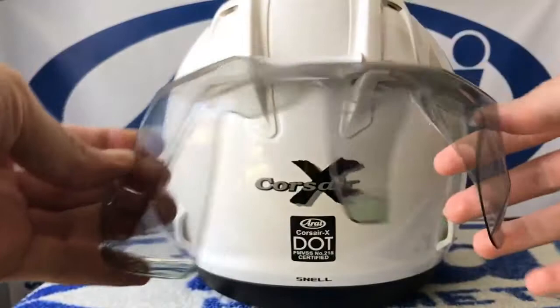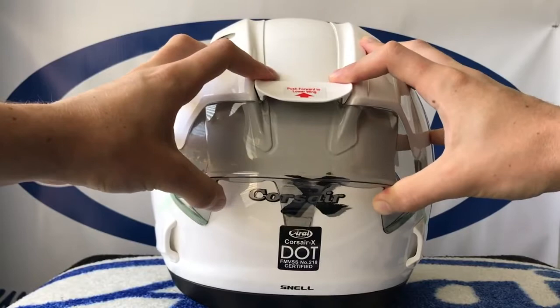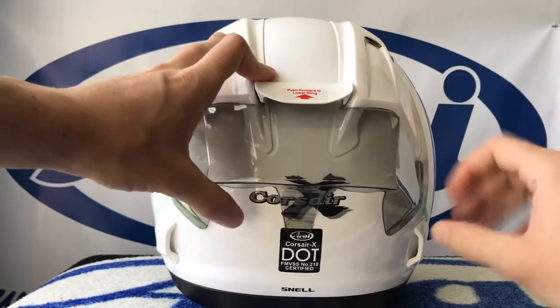With light pressure, line up and precisely place the sides of the racing spoiler on the helmet. Make sure the racing spoiler is aligned with the diffusers and check that it's centered and not off to one side. Note that the racing spoiler has a bit of flex to it. With light pressure, line up and press the center tab onto the helmet as well.